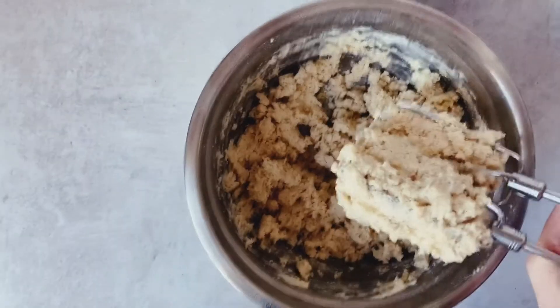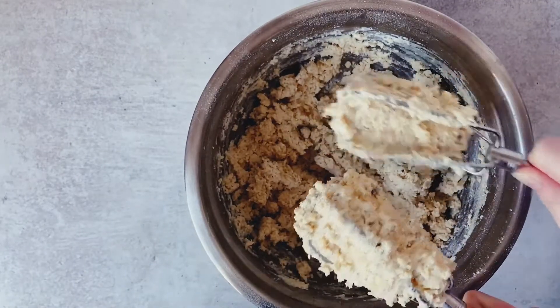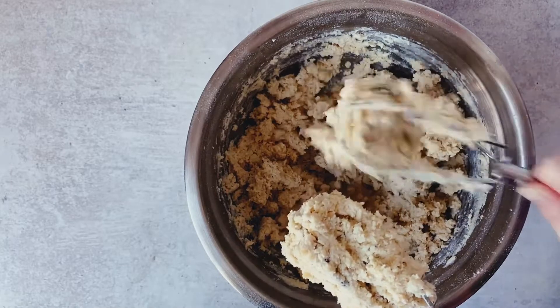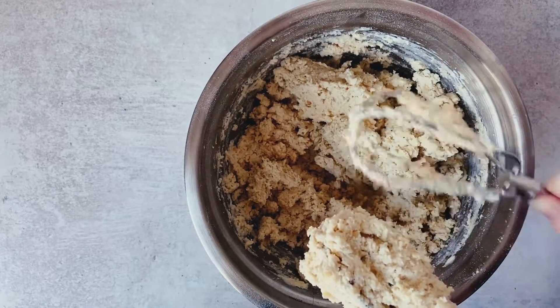I did this in real time — this is not sped up — until there are no dry parts in the bottom of our bowl. You see there that the mixture really clumps together, but do not stress, this is exactly how you want it to look.